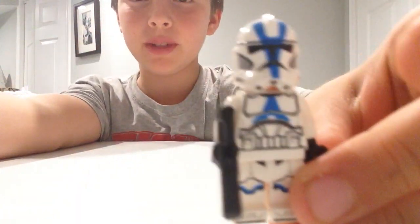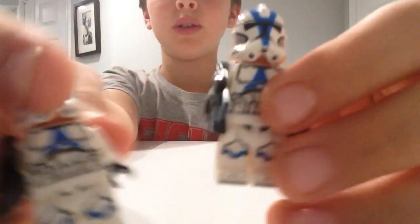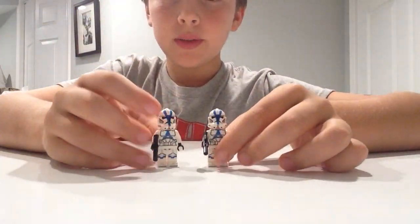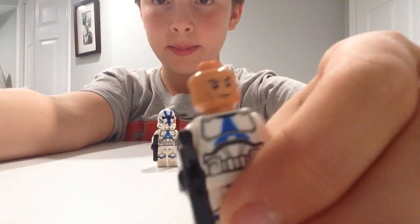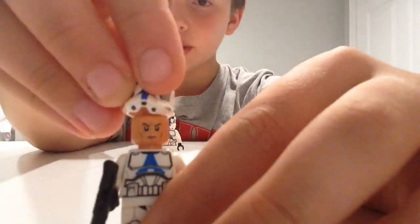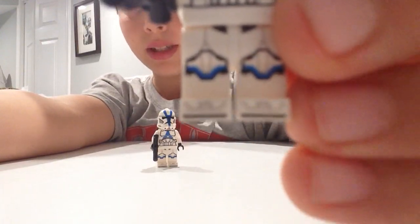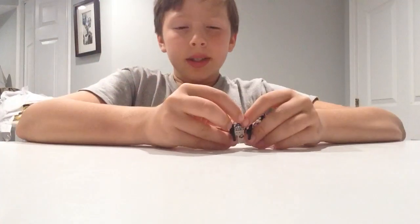The first two are just regular clone troopers. They're the same character with the same face print even, because they're clones, with lots of nice detailed back printing and even foot printing, which is really nice. They're just the same though.